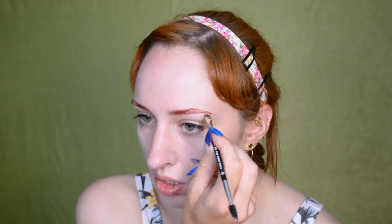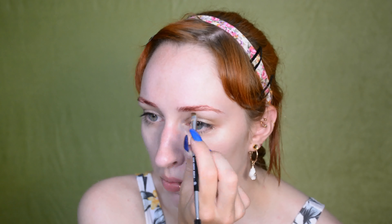Do my eyebrows now, and as you can see they're still very, very dyed. I tinted them the day before yesterday, so I don't need to do a whole lot to them today, which saves time.